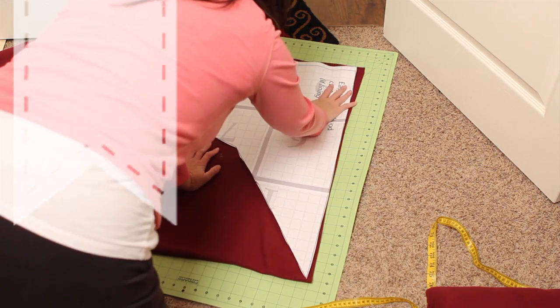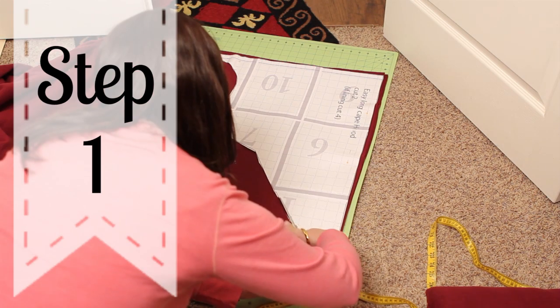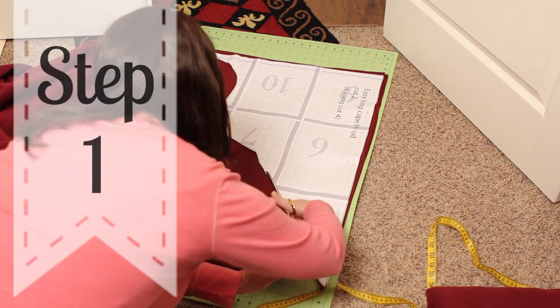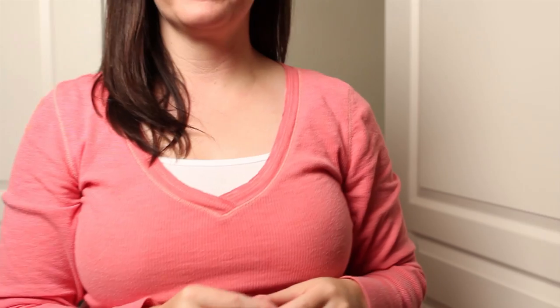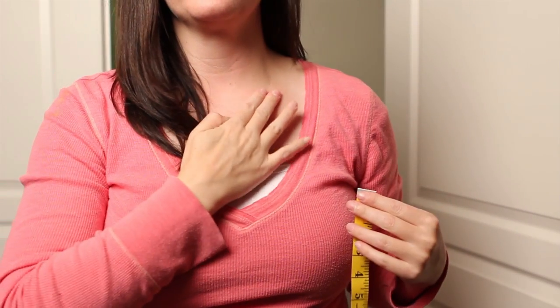Alright, once you have all those items it's time to get started. You will need to assemble and cut out the pattern — instructions can be found on FleeceFun.com's channel. Cut out two pieces of the hood and set aside. Next you're going to need to do some measuring to determine the length of your cape. The length of the cape is up to you.